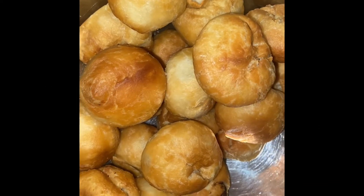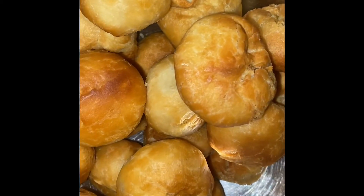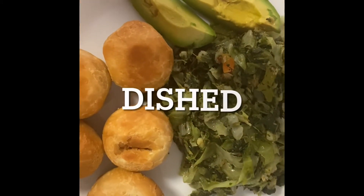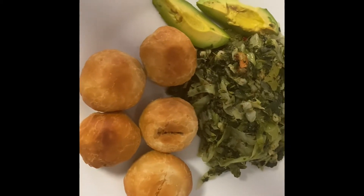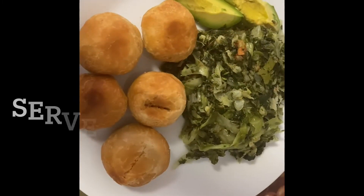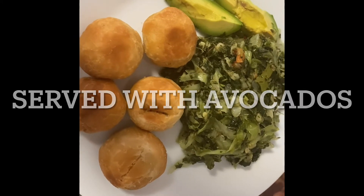Here is the finished product — my fried dumplings. They were so tasty, and you can see I serve this with a little avocado on the side. This can be a quick easy breakfast, brunch, lunch, or even dinner — whatever you choose, served with some avocado.